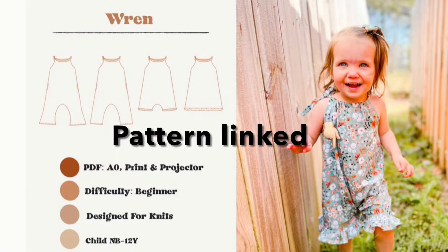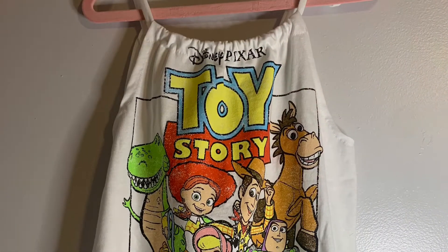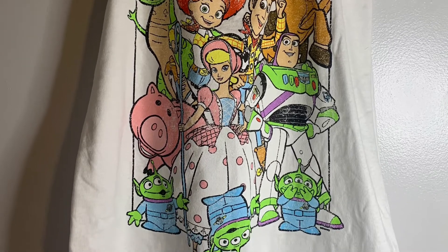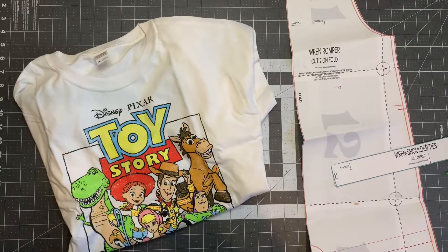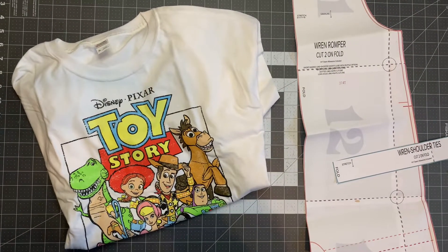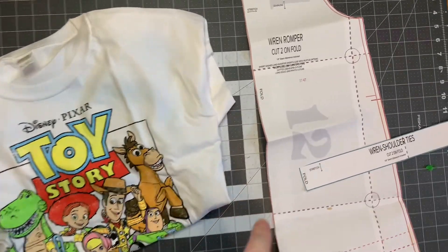In this video we're going to be making the Samantha Marie Design Ren Romper as an upcycle. As always, the pattern is linked below. The Ren Romper is intended for knits in sizes newborn to 12, so it's perfect for upcycles. I've had a couple requests to do upcycles, so I thought this would be perfect. I'm going to use this t-shirt and make the shorts version in 4T.